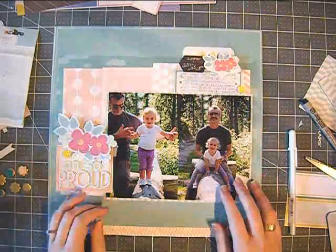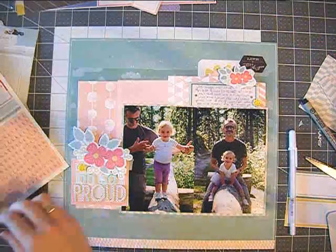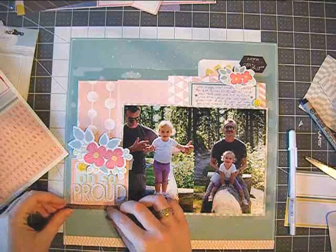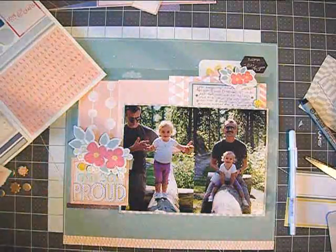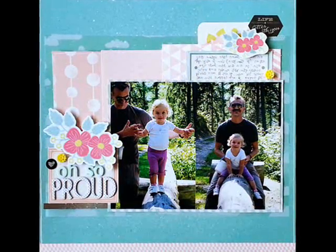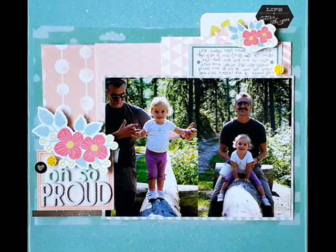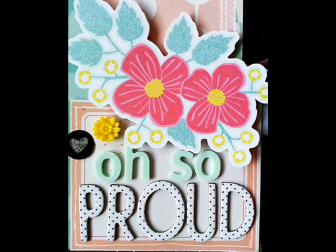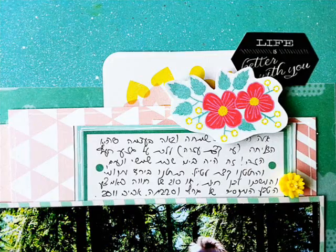For some reason I decided the page needed more of something. It bothered me that the photos had this dark shirt that my husband was wearing, so I wanted something dark outside of them too. I'm not sure it was necessary, and especially now that I see it on video I think the layout also looks good without it. But I added some dark stickers from the Polka Dot Party sticker sheet.